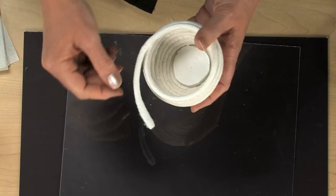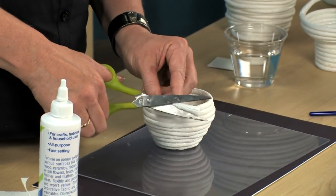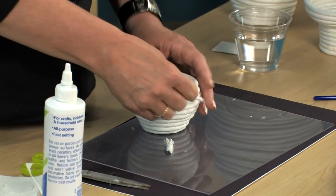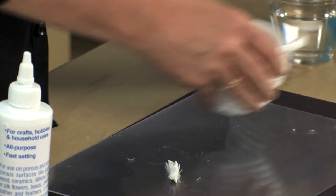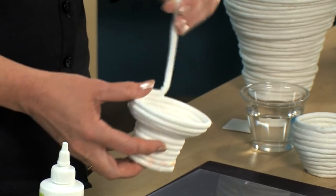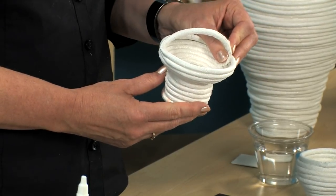Now it's almost finished except for this one edge. To finish off your piece, you could take a pair of scissors, cut the coiling core at a diagonal like so, and then glue this down in place to make it lie flat. You could leave enough paper coiling core on the end to bend it over and glue it to the opposite side. And there we have a nice little basket with a handle built in.